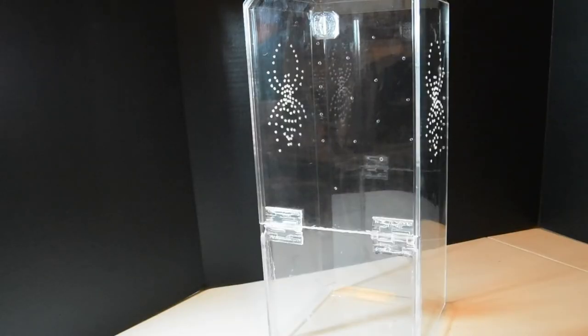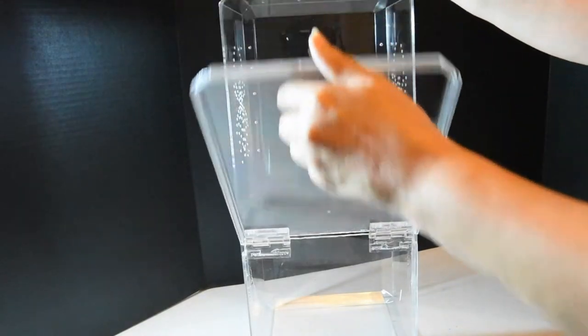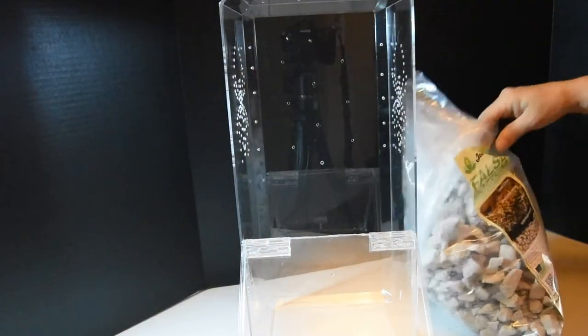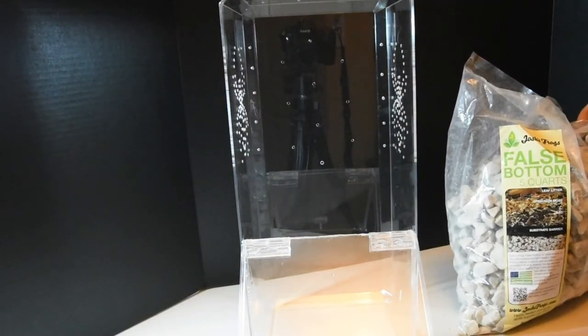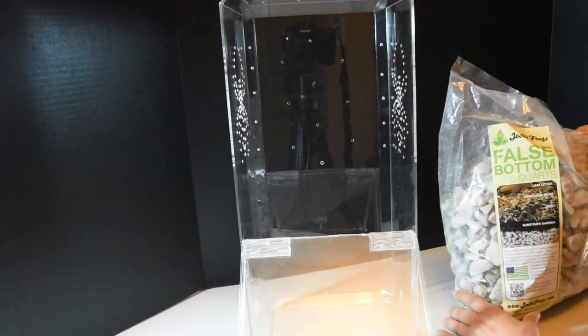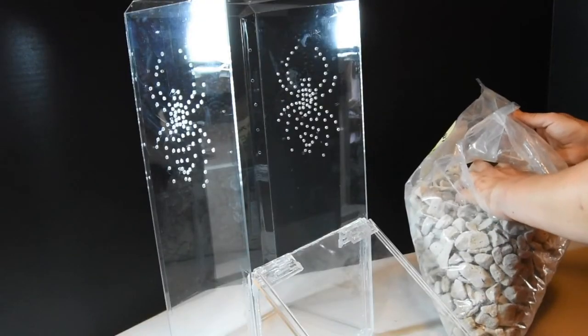I am so excited — this is part two of setting up the enclosure for my Caribena versicolor. I have this false bottom from Josh's Frogs. It's made entirely of recycled material and lightweight false bottom retains moisture and provides a void at the bottom of your vivarium for excess water, fostering a humid environment, healthy soil conditions, and superior plant growth.